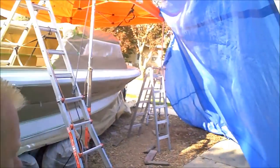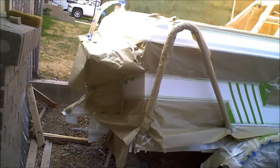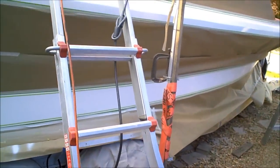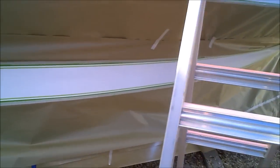Hey guys, I don't know if you can see behind me, but I got more paper and tape on it — painting a design. Everywhere you see white is gonna be — you'll see in a minute.